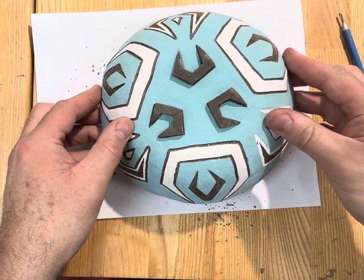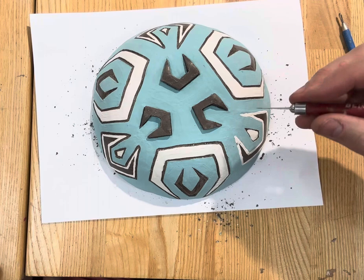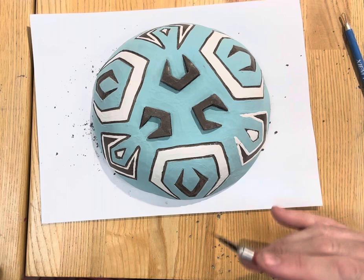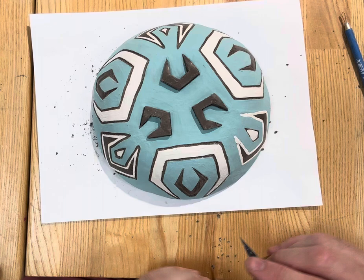I think what I've decided I'm going to do is add to my design, because we have to have some linear patterns, and I think I got caught up too much in shape. So now I need to come back and re-establish the line.